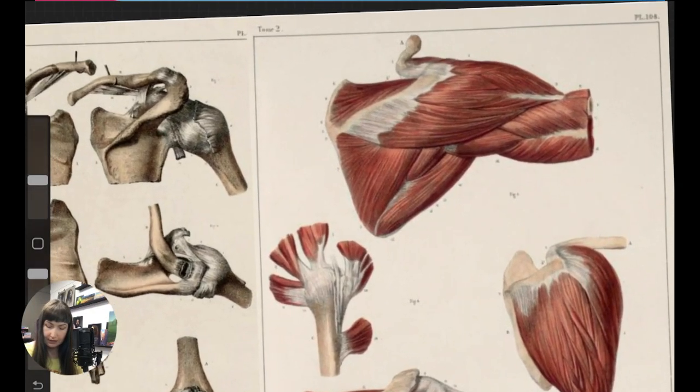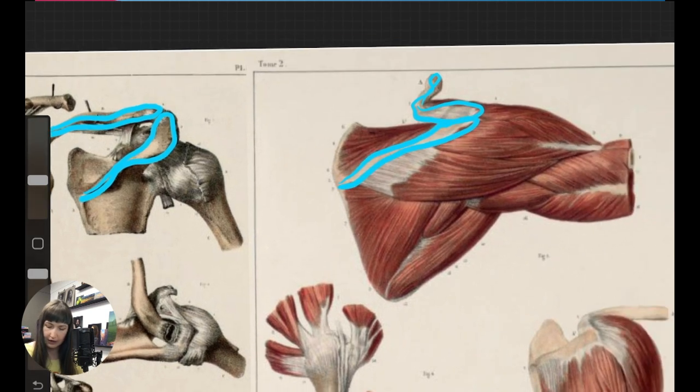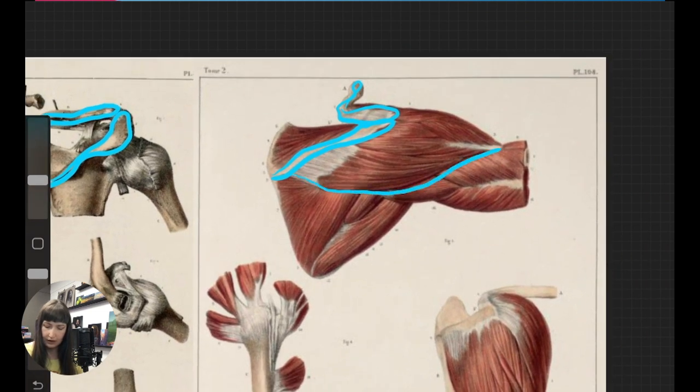Here's another image showing basically the same thing. Here's the clavicle on the bones, and here is the clavicle on the muscle chart. We've got the scapula here and there's the spine of the scapula right there. And here's our deltoid. In this illustration, the socket is underneath here and the rest of the bone is going that direction — they've just lifted the arm up.